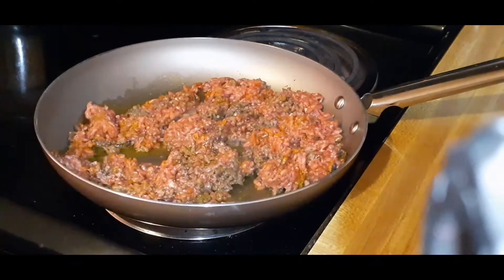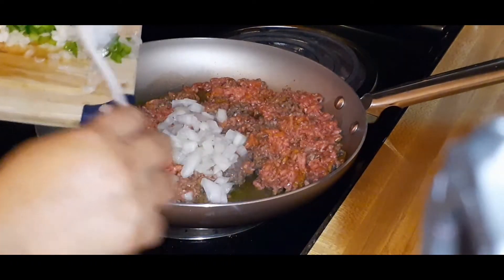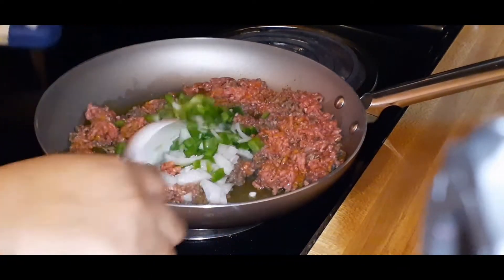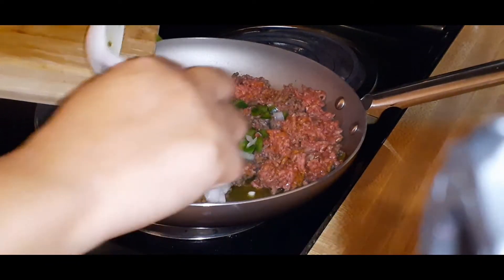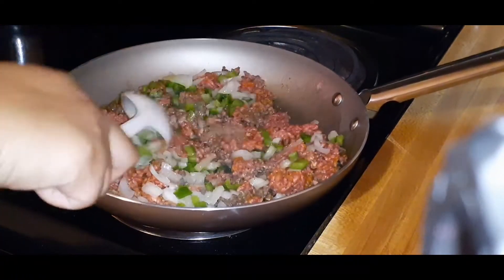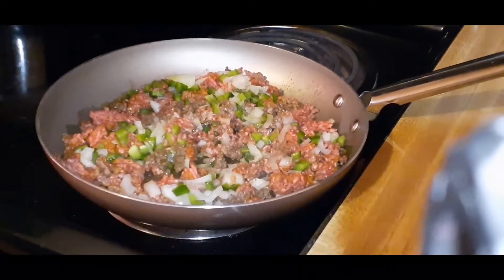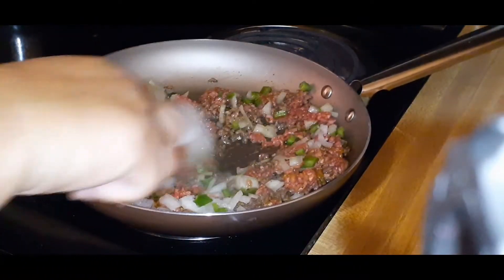The meat is starting to brown. I'm adding in my peppers and onions so they can get soft and caramelize at the same time the meat gets done. I also added a little bit of onion powder because I really love the onion flavor in my hamburger meat.